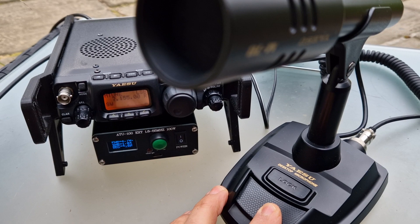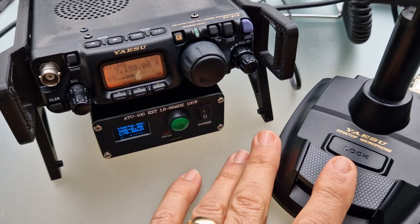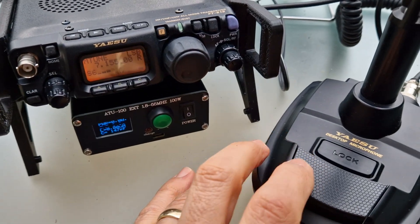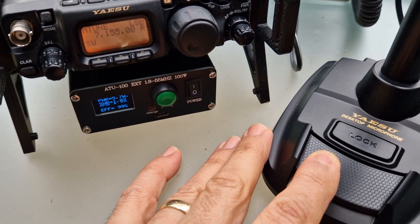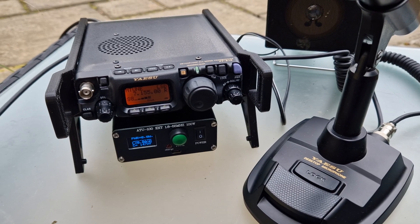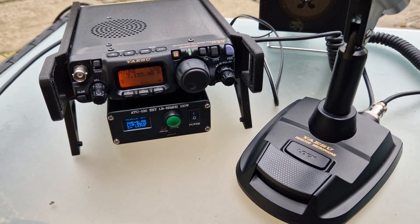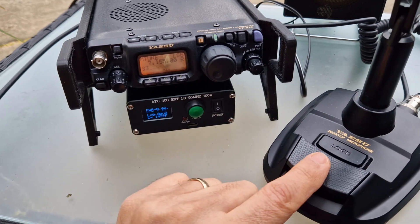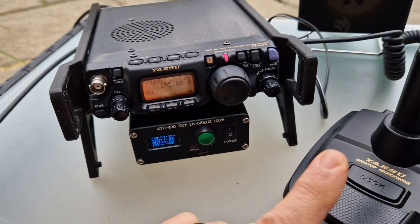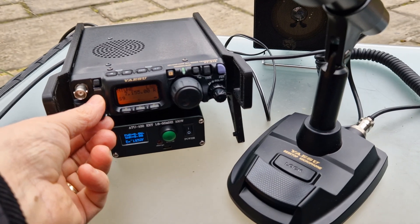Mike Zero Foxtrot X-Ray Bravo... M0FXB, QRP QRP. Nope, not happening. CQ CQ CQ, 40 metres — if I get my other radio.